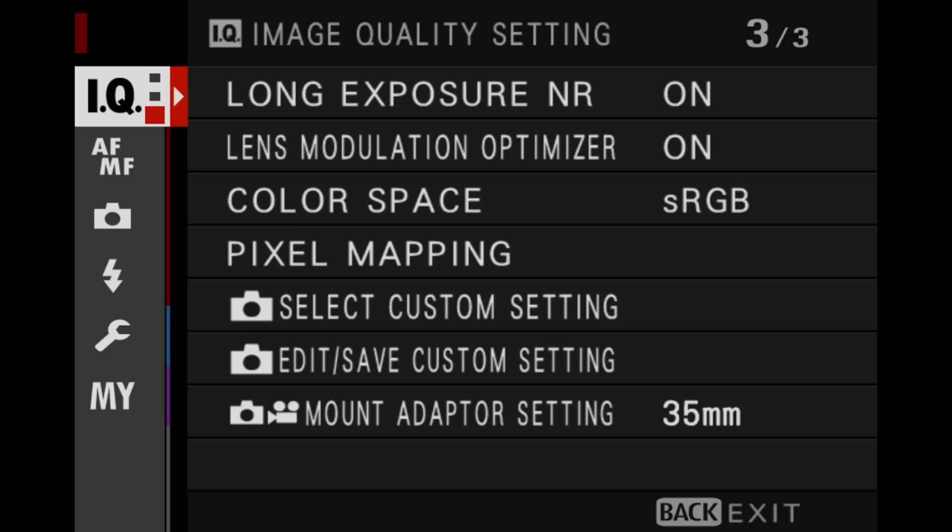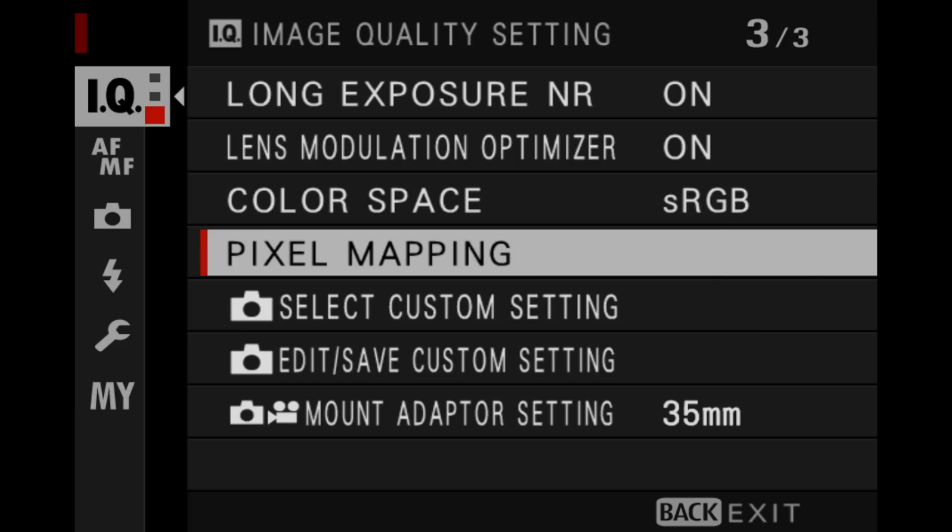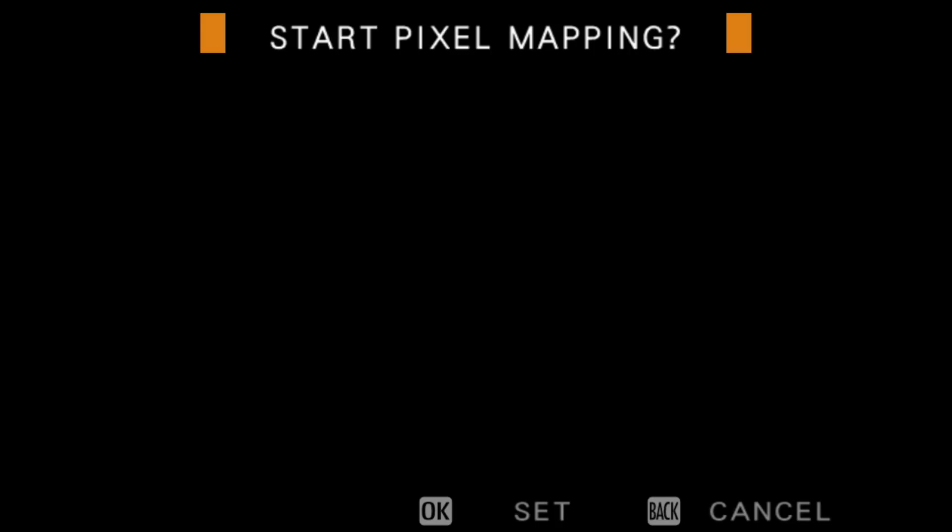Here's how to use it. Go into your camera's IQ section and look for a choice that says pixel mapping. Go ahead and choose that and it'll tell you to start pixel mapping. Simply press OK, and that's it — you're all done.